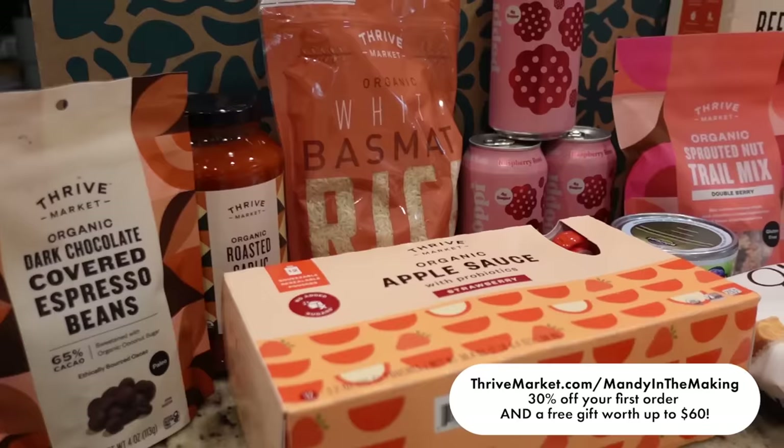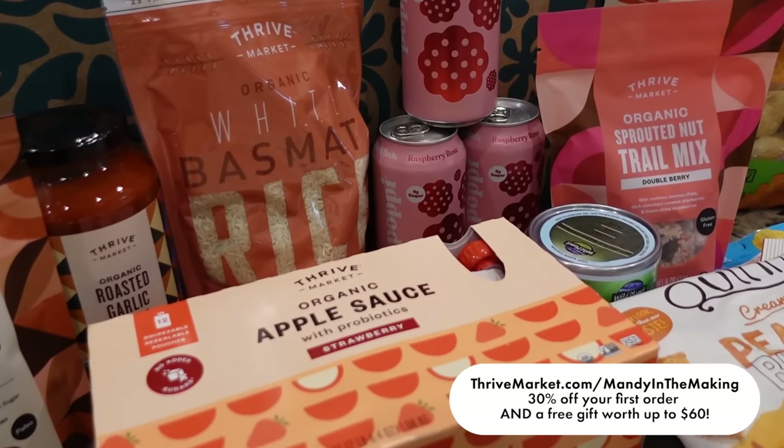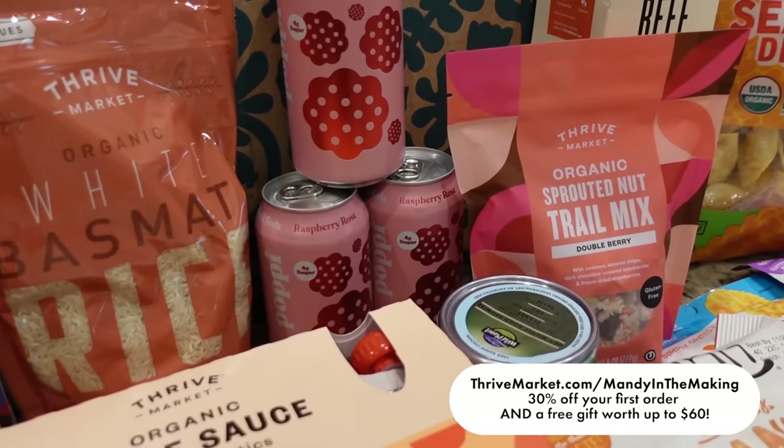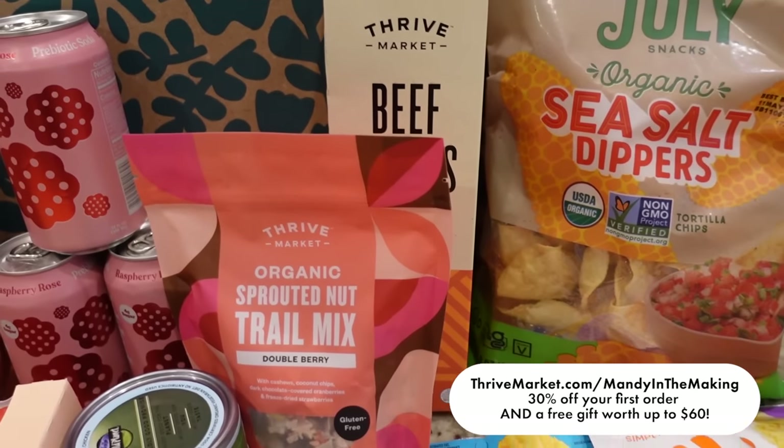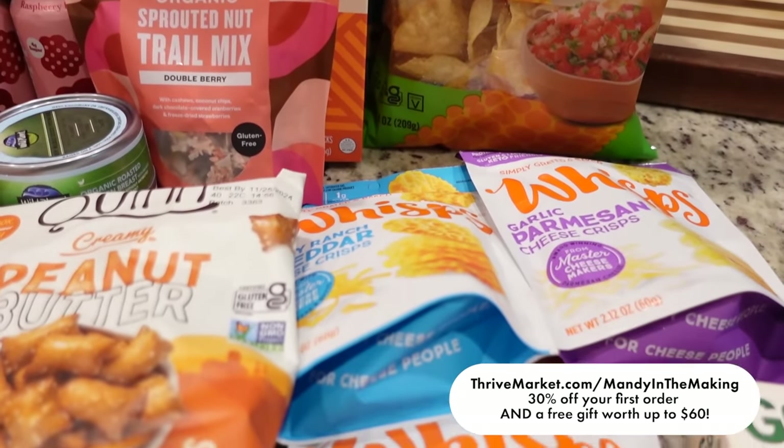So tell me below: which of these three are you going to try in your air fryer first? Also don't forget to go check out Thrive Market at thrivemarket.com/mandyinthemaking — when you join today you're going to save 30% on your first order plus get a free gift worth up to $60. All right y'all, that's it for me and my commentator. We're going to see y'all next time — bye!